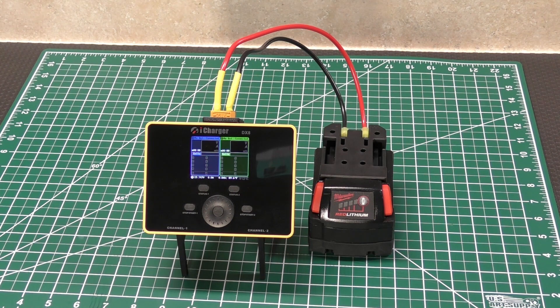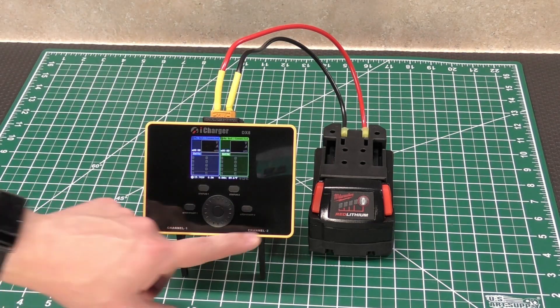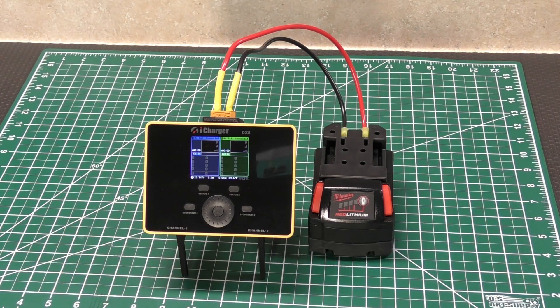It does say on the box 1,600 watts, but that's only when you link channel one and two together. It does pretty much every battery chemistry known to man — obviously lithium polymer, lithium high voltage, lithium iron, nickel cadmium, nickel metal hydride, and a few others that nobody really uses.